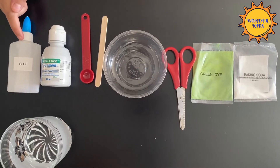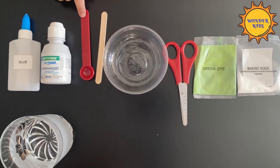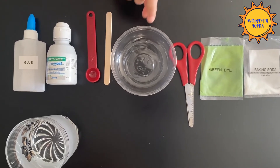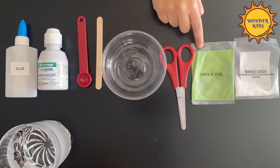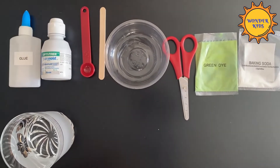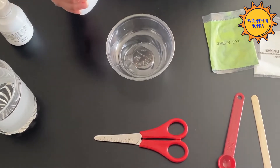To make the slime you will need glue, saline solution, a quarter teaspoon, a stick, a bowl, scissors, a green color or you can use any color at home, baking soda, and some warm water.